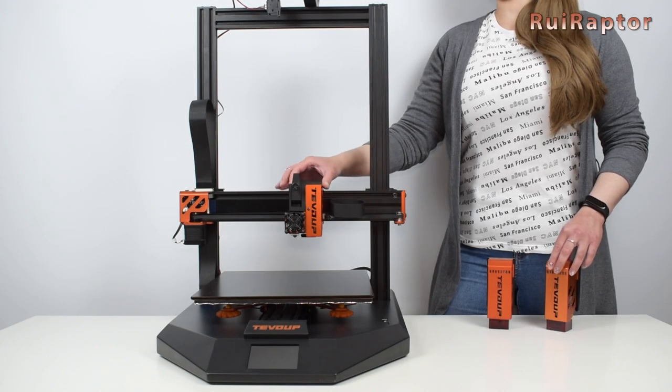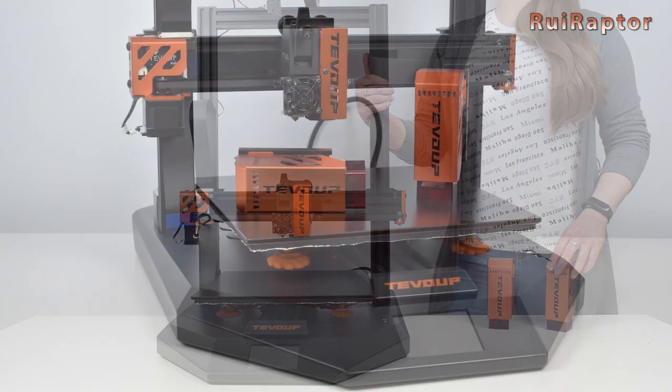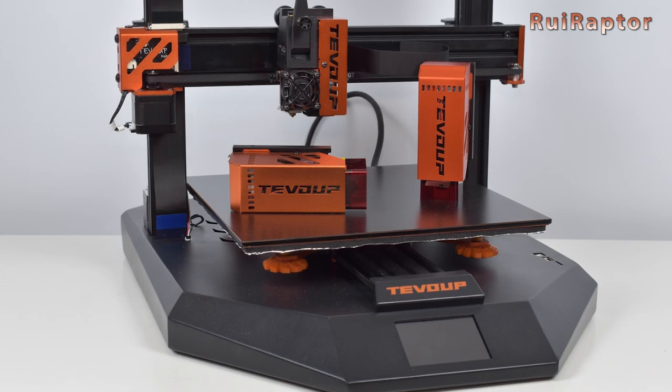Hi guys, I'm Sandra and in this video we will assemble and test the TiVo Up Hydra. So if you want to know all the details, then stay tuned.